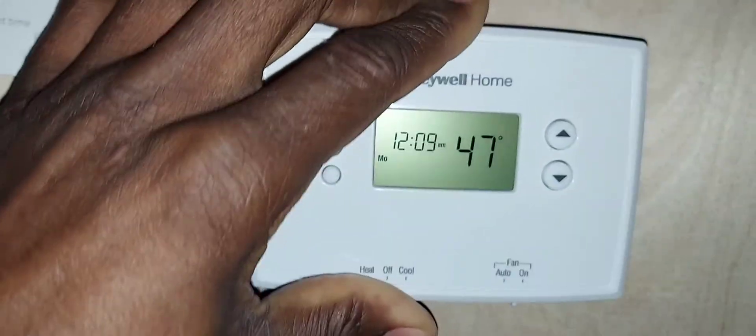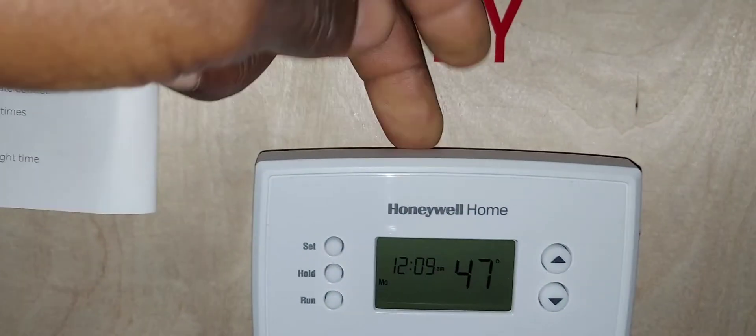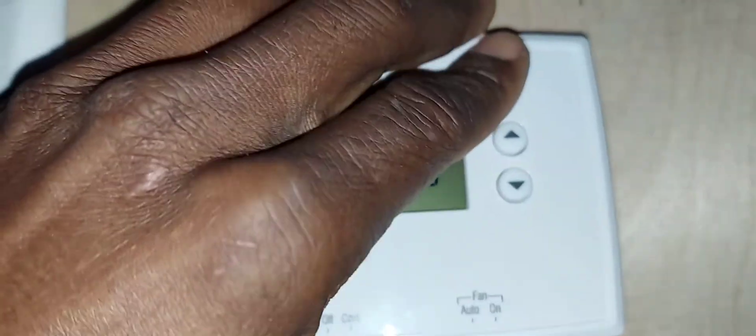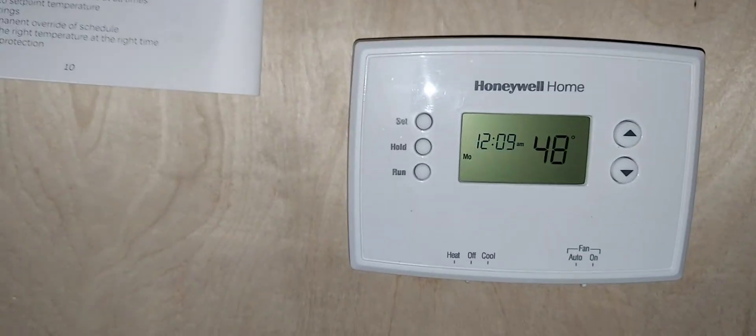To mount the thermostat, put the top on first and swing it down. To remove it, bottom out first.